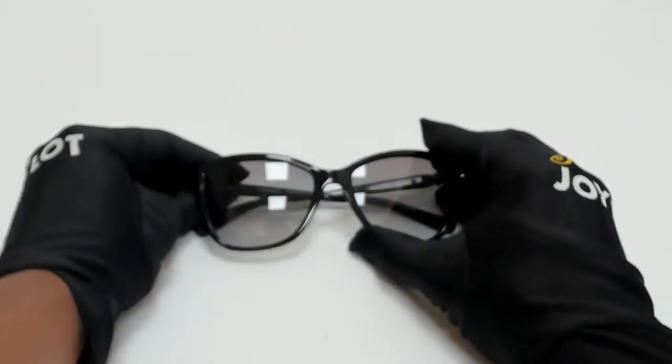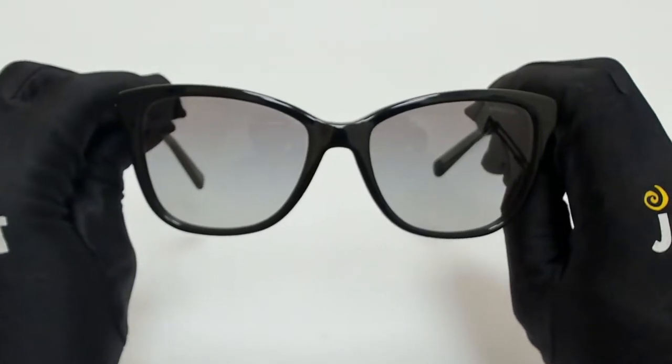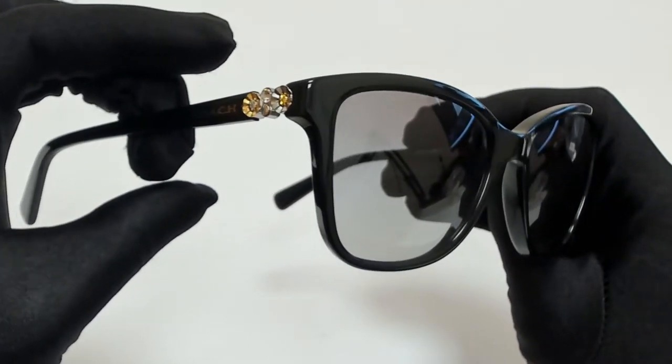Hi everyone, greetings from joylot.com. I'll be demonstrating Coach Sunglasses, model HC 8187B, color code 50-02-11.